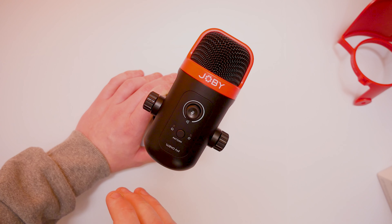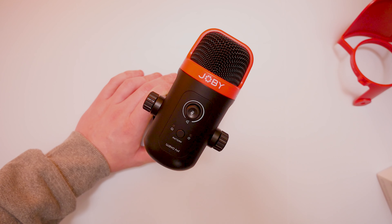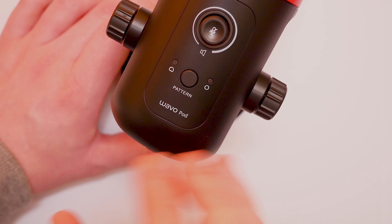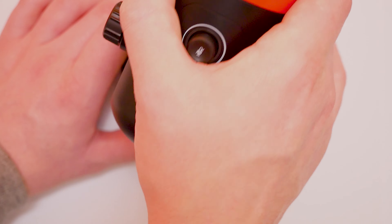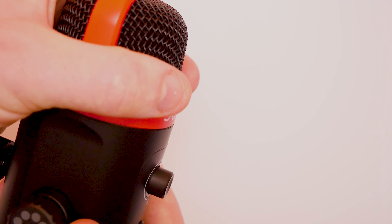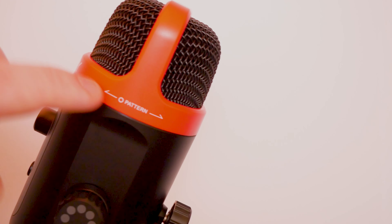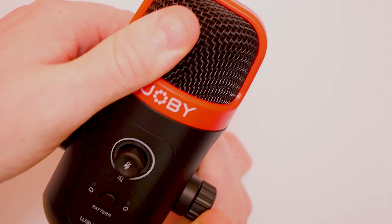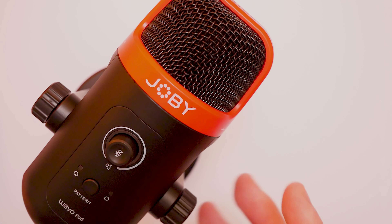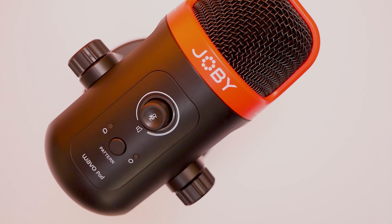We also have two different pattern controls. A lot of people don't understand pattern controls without going onto the internet to figure it out. But the good thing about the way they designed this one is there are only two patterns. If you go on to the side of the microphone it actually tells you what each pattern does. One pattern works for just the forward-facing portion, and the other allows both sides to be in use — an omnidirectional pattern so sounds are heard from all directions. It's quite nice that they've introduced that, especially compared to something like the Blue Yeti which has a huge variety of patterns that a lot of people don't understand.